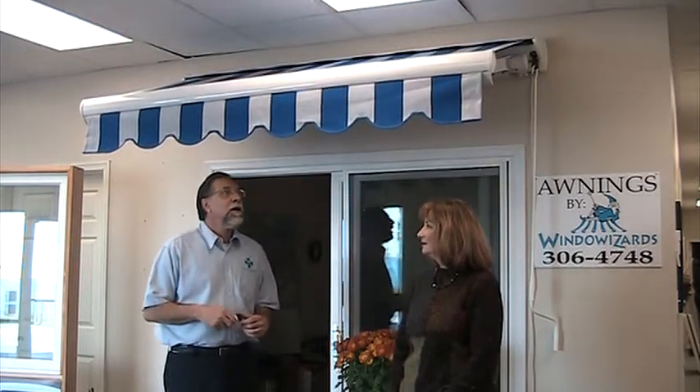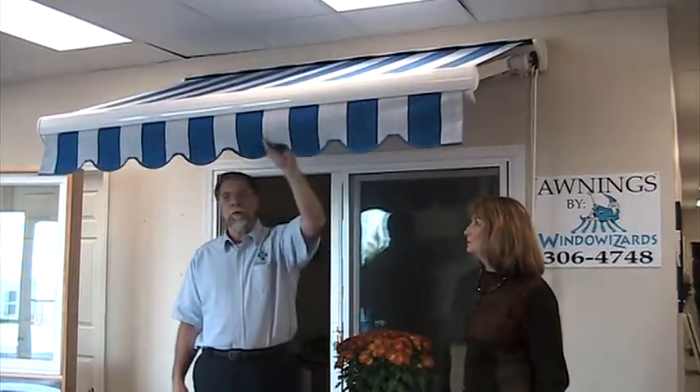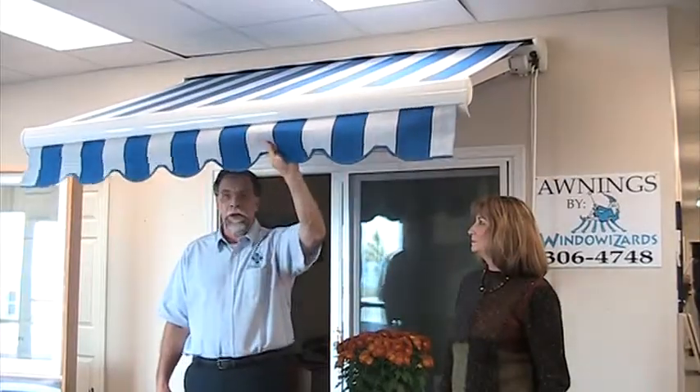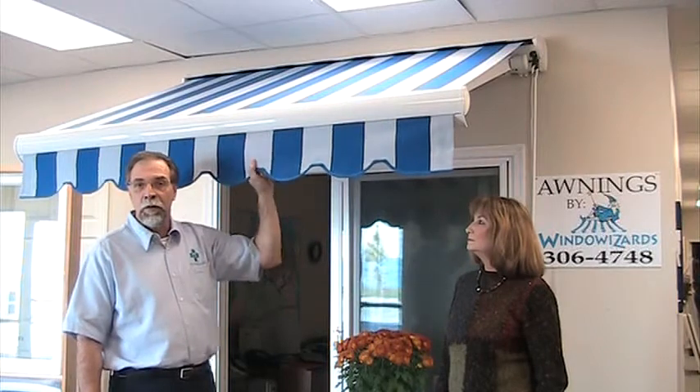This is our awning. A couple of things about our awning that are a little bit different than other folks: we don't use canvas, we use acrylic. It's warranted for 15 years against mildew or mold, and our whole awning is warranted for a lifetime.